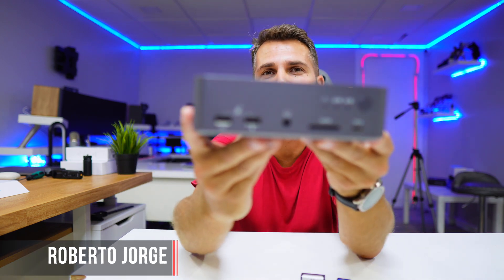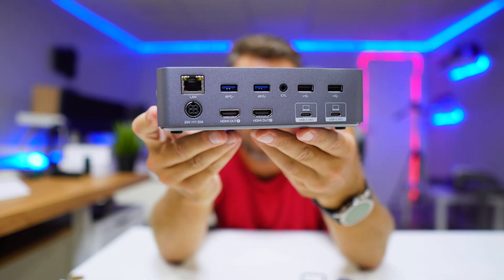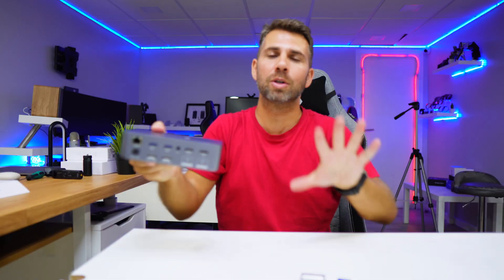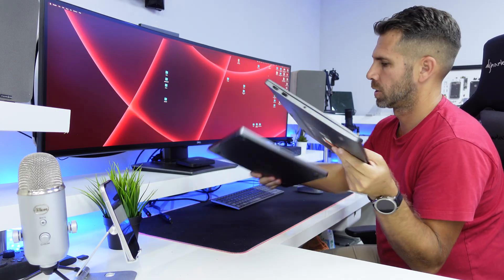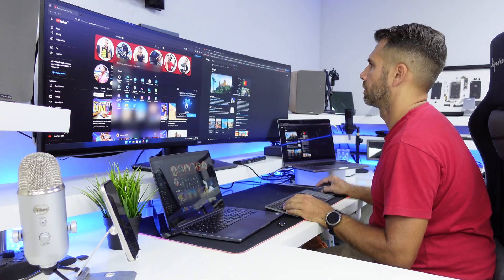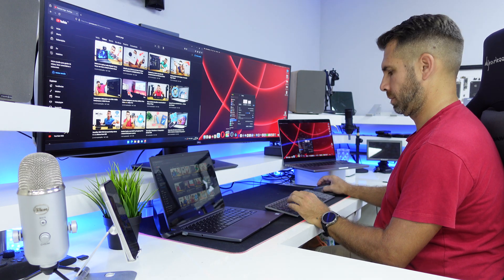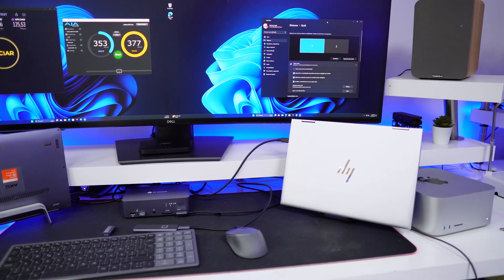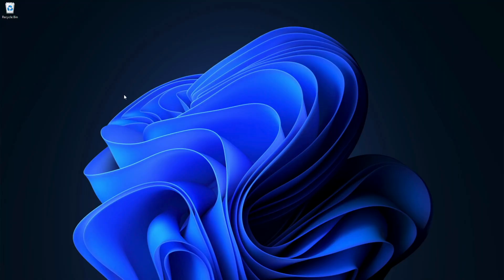Today we're looking at a KVM docking station, which is different from everything we've seen so far. The key feature is that we only need one single USB Type-C cable to connect to each laptop, controlling several peripherals and displays up to 4K 60Hz. If I connect anything like an SD card to this docking station, I can access it on any of the connected laptops with just that one cable.